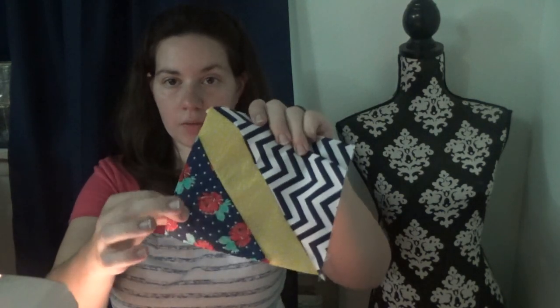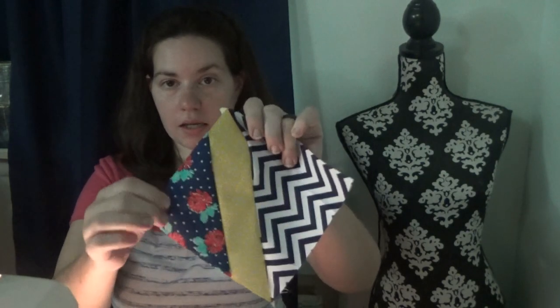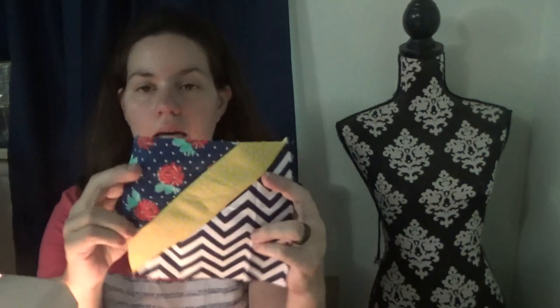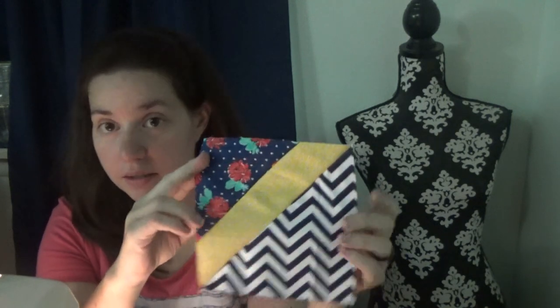We stitch that together, and now we're going to cut about a quarter inch off that seam to remove the excess, then take it to the iron and flatten it out. It'll look just like that - now we have three pieces on our block.